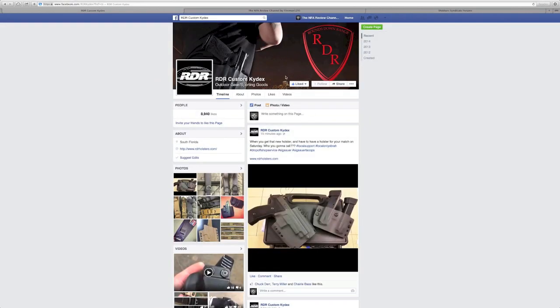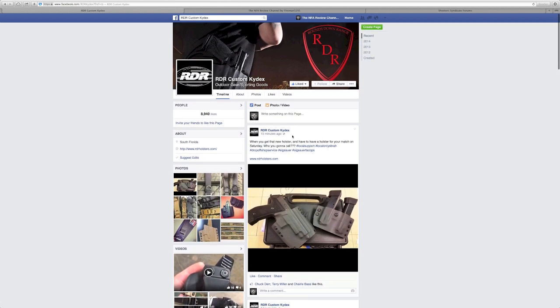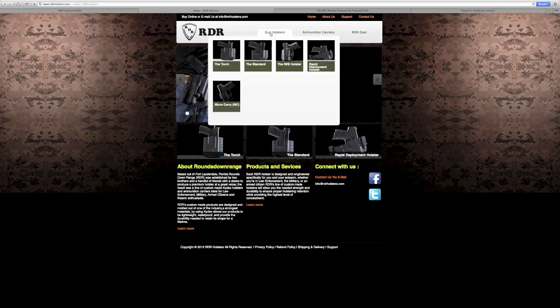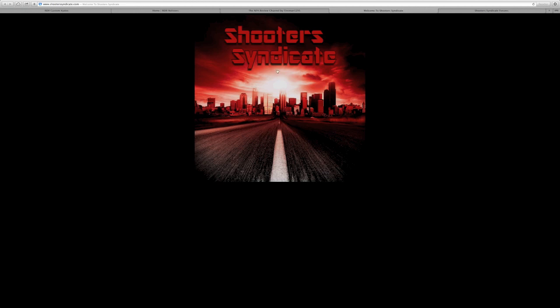I hope you guys enjoyed the review. Go stop by their Facebook page — this is a family-owned business based in the United States, all US-made parts, so go ahead and give them some support and some likes. While you're on their page, you'll find the URL for their website, where I ordered from, and you'll see the plethora of options they have there.